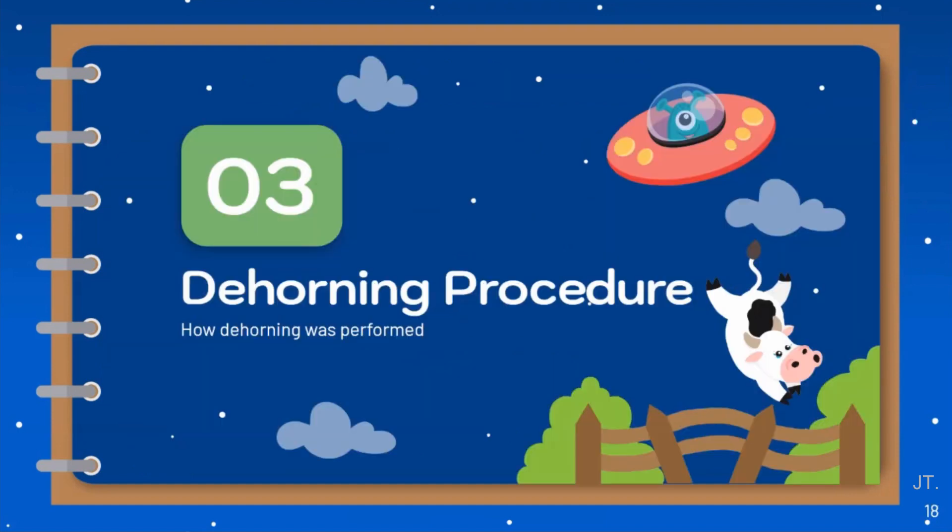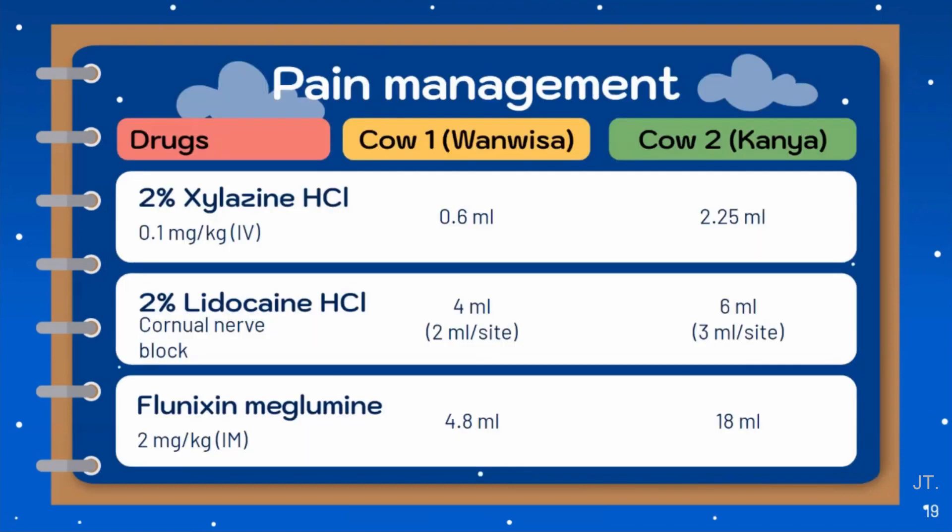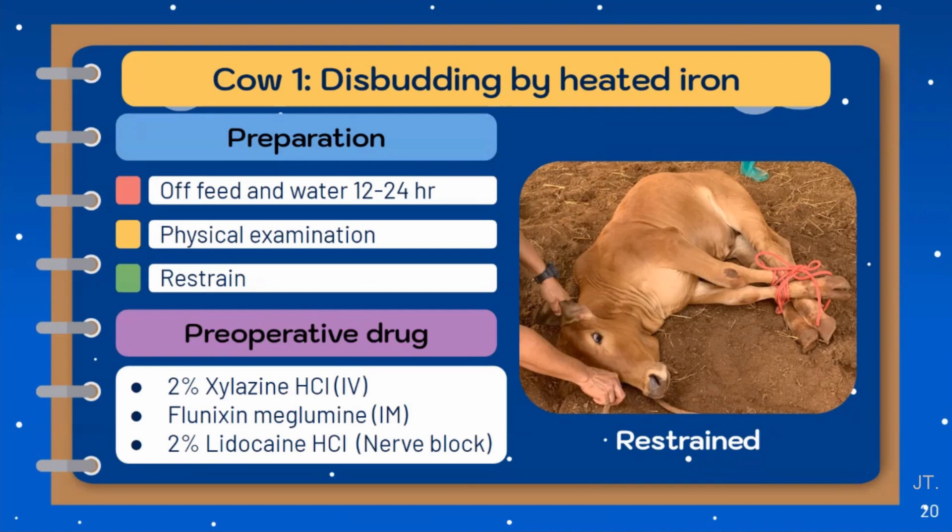Now let's talk about the dehorning procedure we performed in this case. First of all, we have to prepare the pain control medication. In this case, we use xylazine at a dose of 0.1 mg per kg IV as a sedative drug, and lidocaine for the cornual nerve block. And for analgesia, we use flunixin meglumine at a dose of 2 mg per kg IM. Let's start with Case 1, Wanvisa. Since this cow is around 5 months old and still has horn buds, we decided to disbud this cow by heated iron. For preparation before the procedure, we withheld feed and water for 12 to 24 hours, performed a physical examination, and then restrained the cow. The operative drugs we used are xylazine, flunixin meglumine, and cornual nerve block with lidocaine in the doses and volumes shown on the earlier slides.